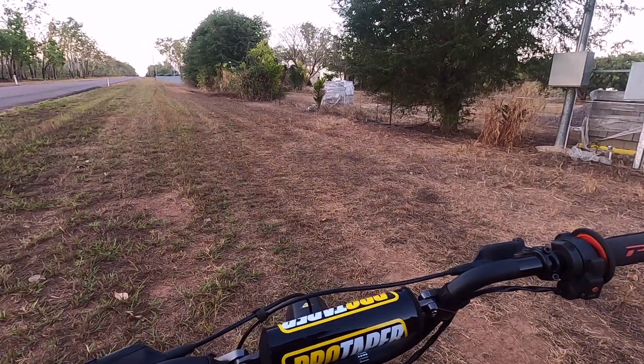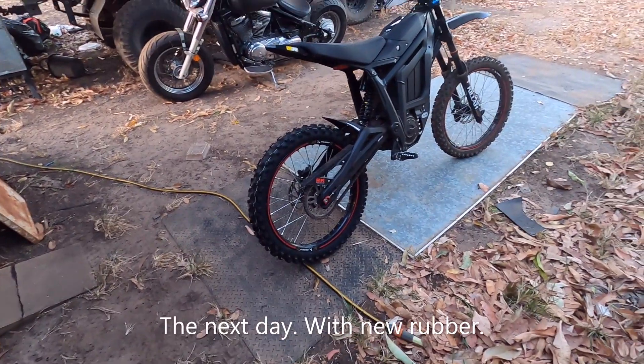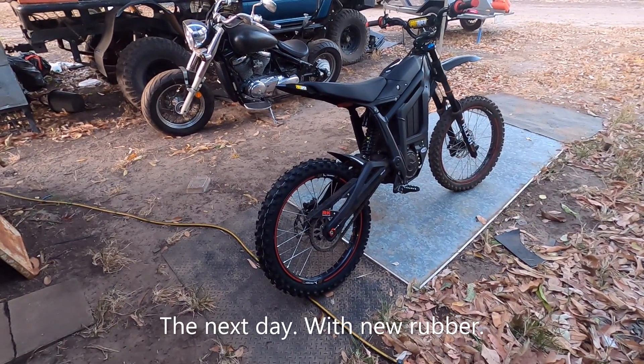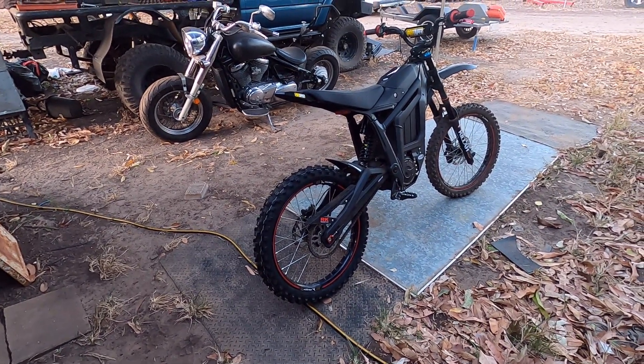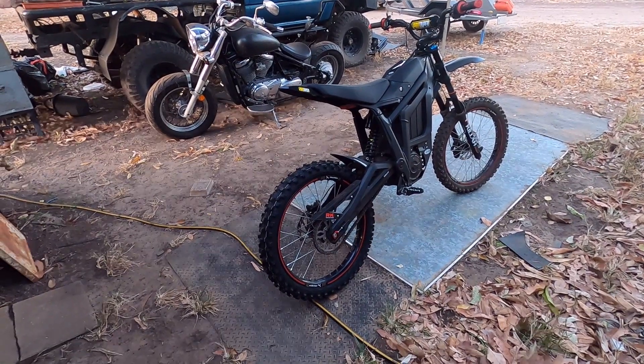Looks like I just got myself a flat. Righto, thanks for the flat — got the 719 Dunlop MX33 on the back.